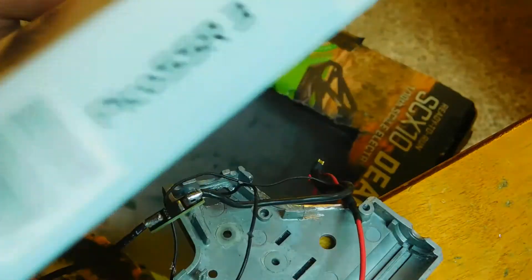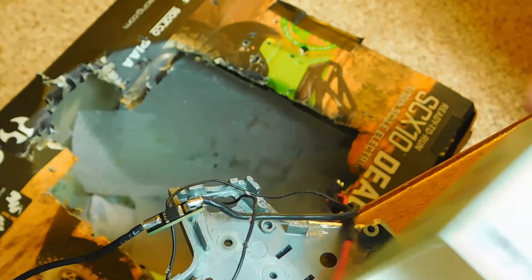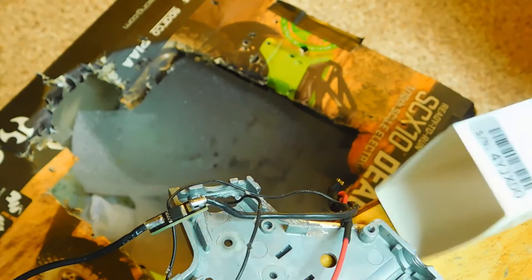Round two it is. I forgot the box, or serial number. There — oh shoot, there it is, hopefully you can see that.